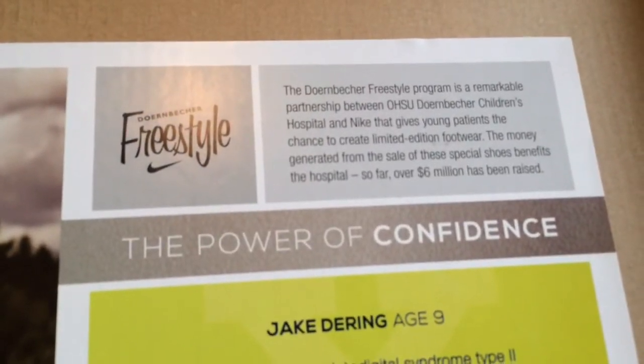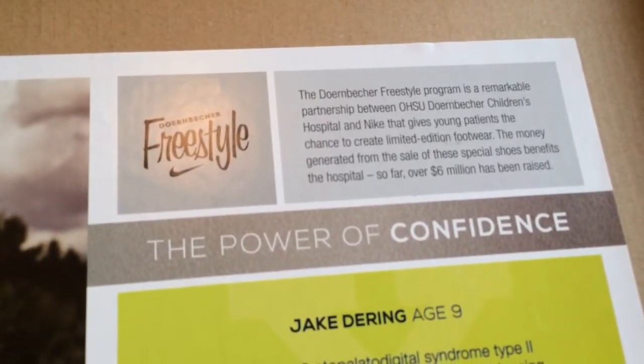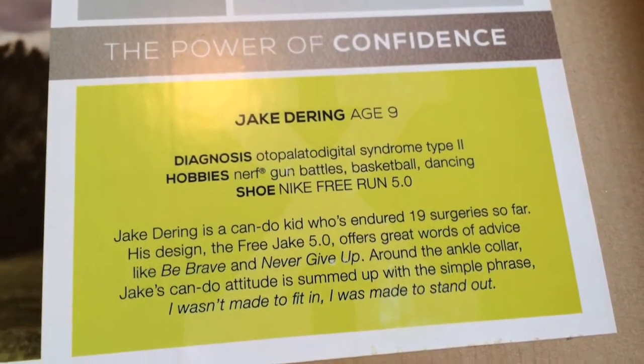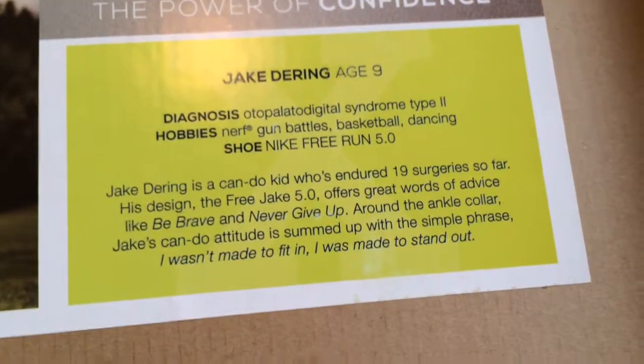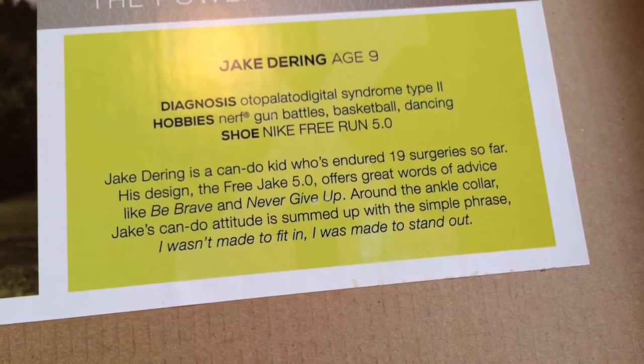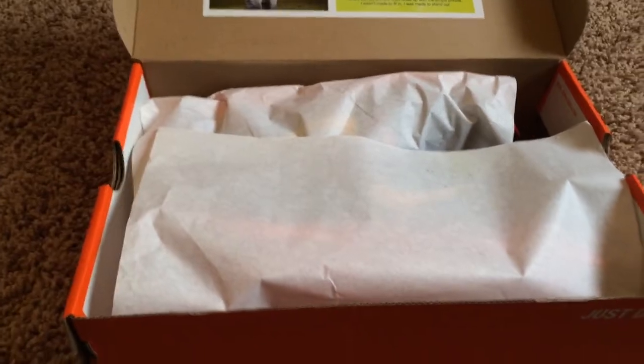I'll read this off to you because it's a really good cause, and I know if you follow my Instagram you already saw the photo I made about this. I'm going to hold this still for a bit so you guys can read it. His name is Jake — that's who designed the shoe — and I'll show you a picture of him in a second. Such a great cause. I feel great having this shoe in my collection, and this shoe is really, really dope, so I'm definitely going to be keeping it.